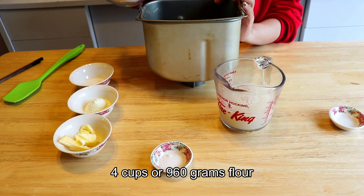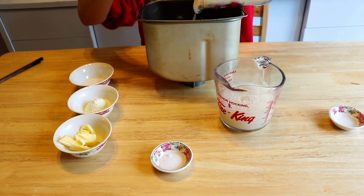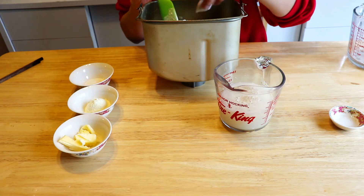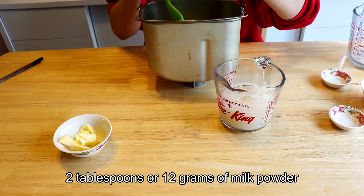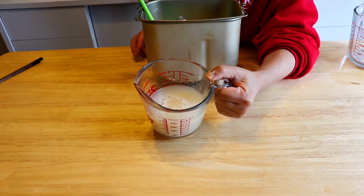Now we can put everything into the bread pan. It's four cups of flour, about 960 grams, one teaspoon of salt, one tablespoon of sugar about 12 grams, two tablespoons of milk powder 12 grams, and two tablespoons of butter.